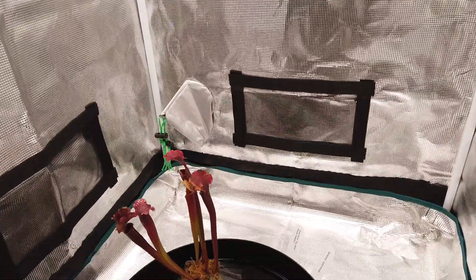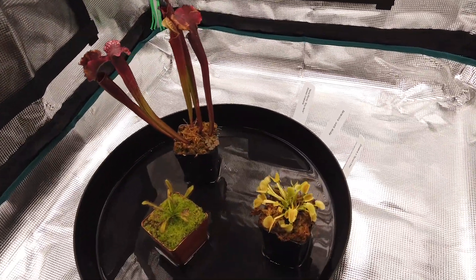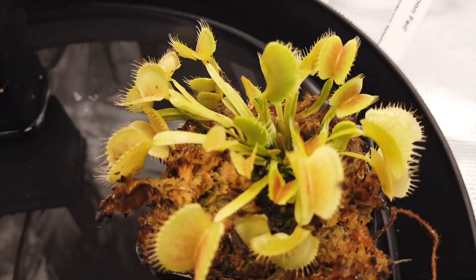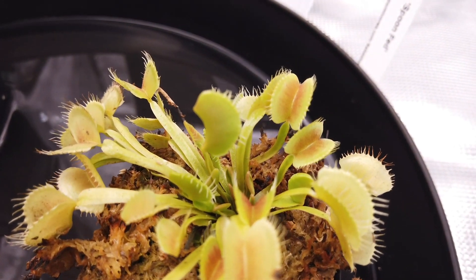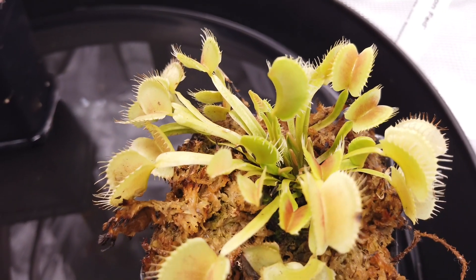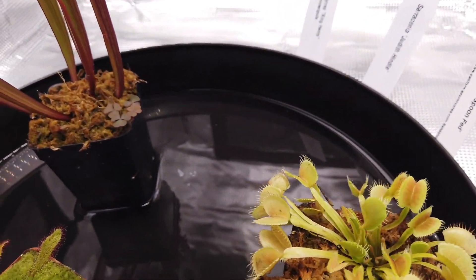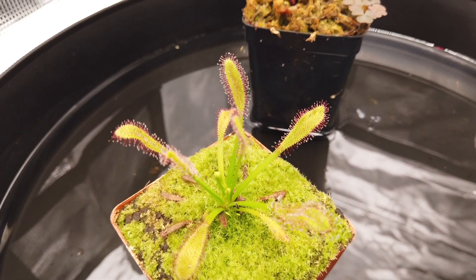Just as a disclaimer, I'm learning how to grow these so I have a lot of inexperience since I got them in the mail. They're looking pretty good — this Venus Flytrap's got a lot of new growth here in the center, so I'm pretty happy with that.